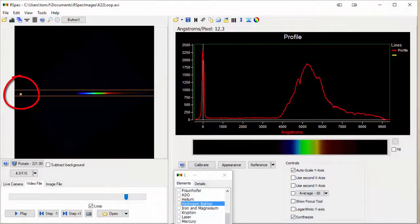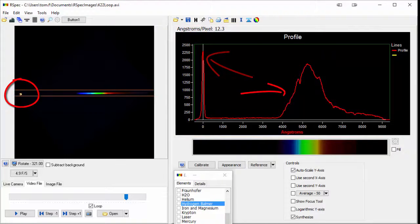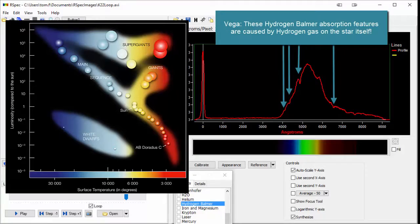Once we've captured that image, we look at it in software. We're going to look at a program named RSpec here. There on the left is the star, and on the right is the spectrum. You don't need to use a color camera — that just happens to be the image we're using here. What the software does is plot the intensity of this region over in the graph on the right. That peak there is the star, and this region is the spectrum. That dip right there in the graph corresponds to a gap in the rainbow. By analyzing this graph, we can tell all sorts of information about the star: its temperature, some of the materials on it, the star type. It's really easy to use.